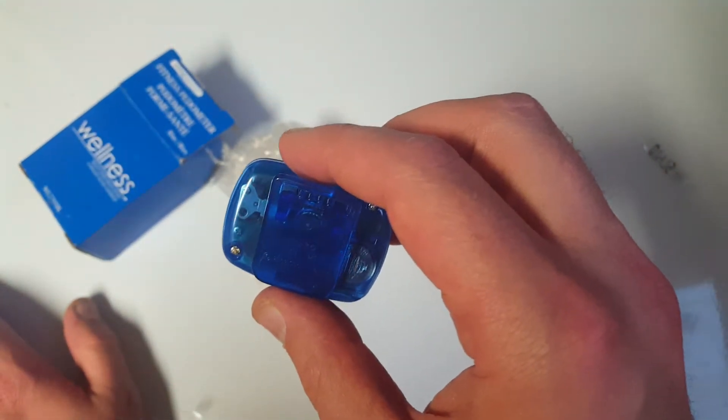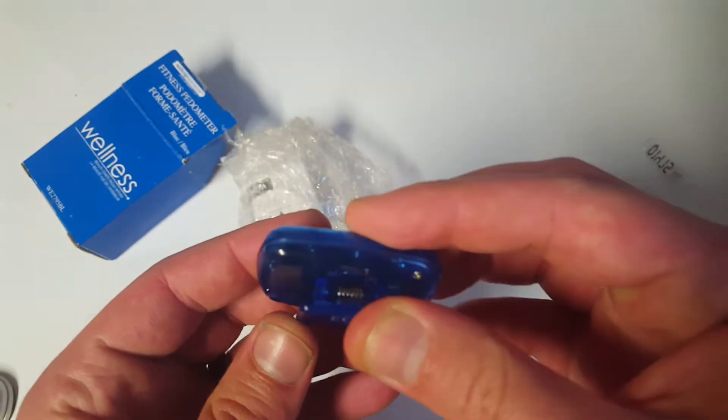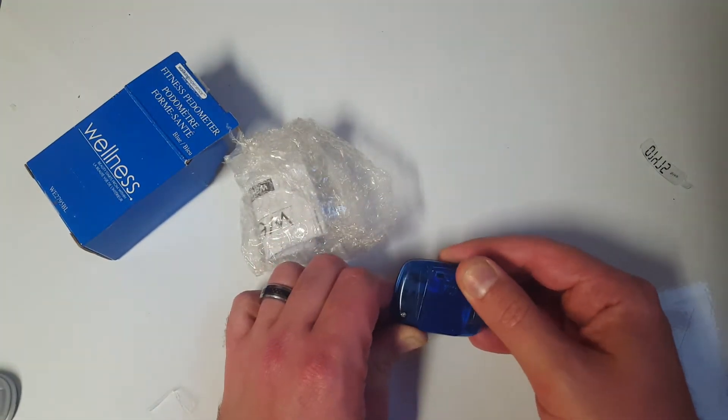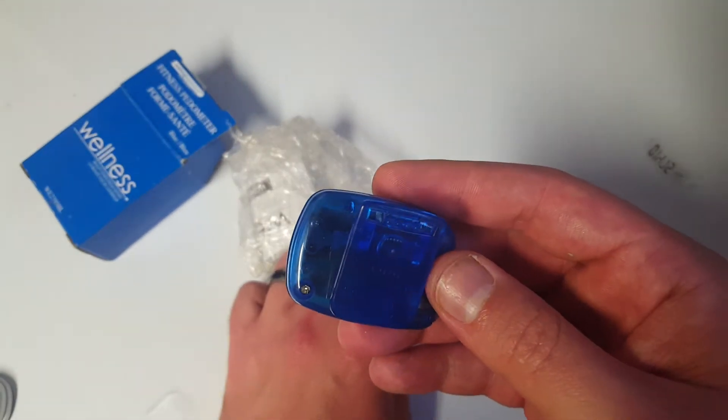That's amazing — I think that's it right there to the left. That's the accelerometer, it's gotta be. That is so close. I was not expecting to see that. I had other units that I'd taken apart before and I didn't see any physical moving things, so I didn't think that this would have it.